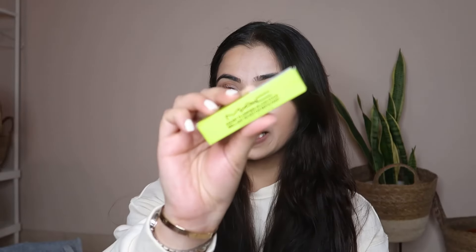Today I'm gonna be reviewing a viral product — it's the MAC Squirt Plumping Gloss Stick. This is the one that went viral a few months ago and ever since then I've been trying to get my hands on it, but it's been out of stock everywhere. Finally I got my hands on it and let's see if this lives up to its hype.